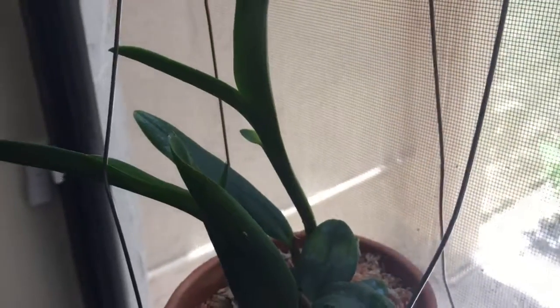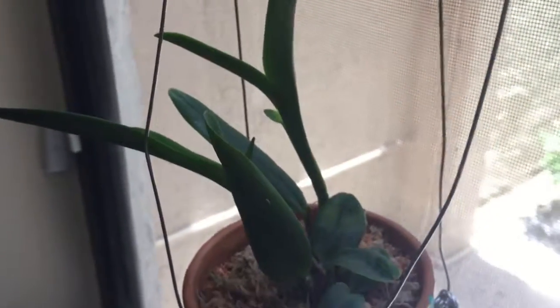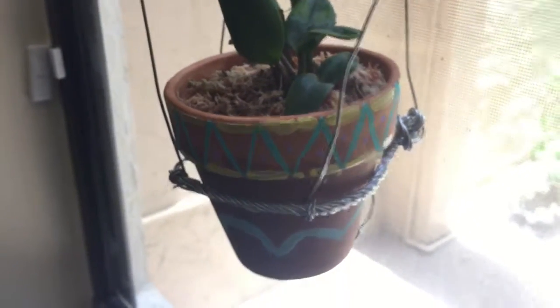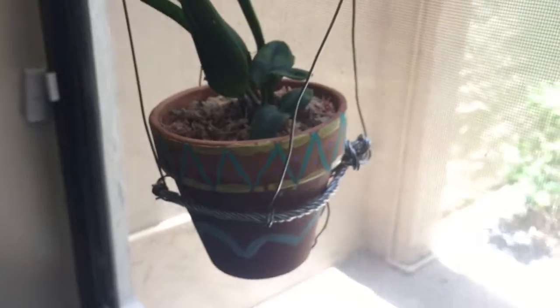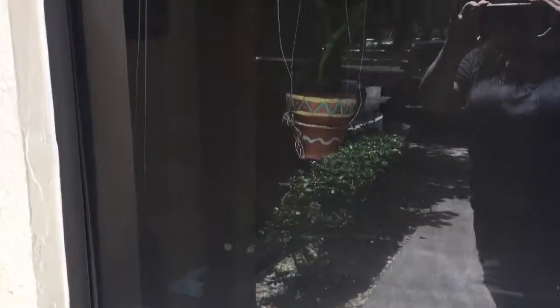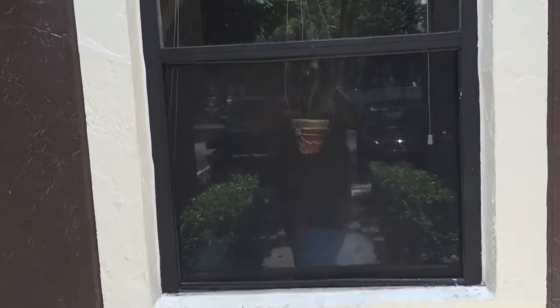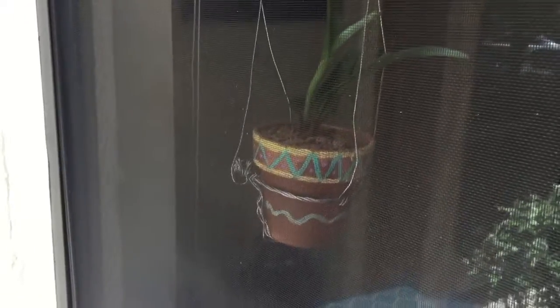We got some moss in there, it's beautifully planted, and it has so much room to grow. When we took it out of its original pot it had so many roots — I'm so excited for it to grow! Let's see what it looks like from outside looking in. This is so nice — I can come home and just see this colorful, beautiful pot and this beautiful plant.